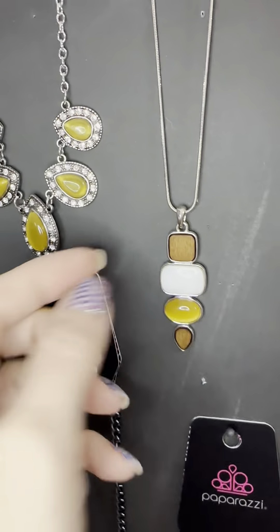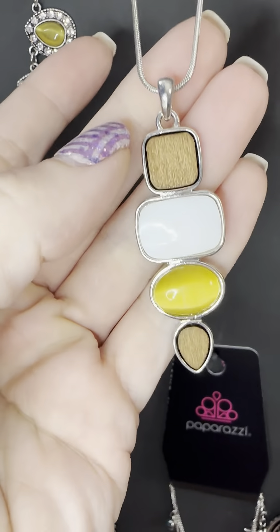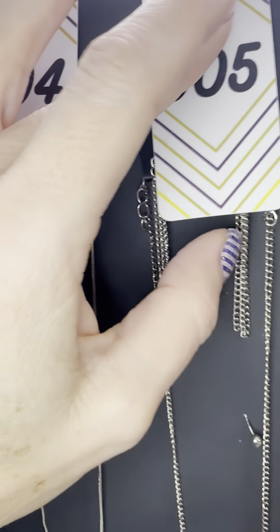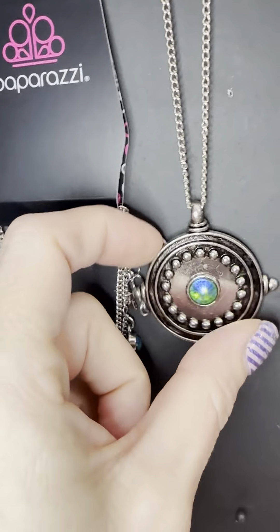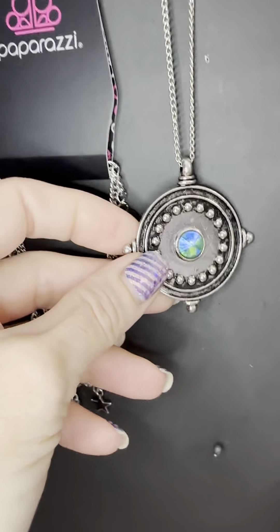I'm going to stay down here for number four, which is also a yellow moonstone but this is a medium length with the wood and the pearlescence. Let's go up to see the earrings — yellow moonstone. Number five, we have tassels — oh, long! Look at this peacock blue-green. Love this one, number five.